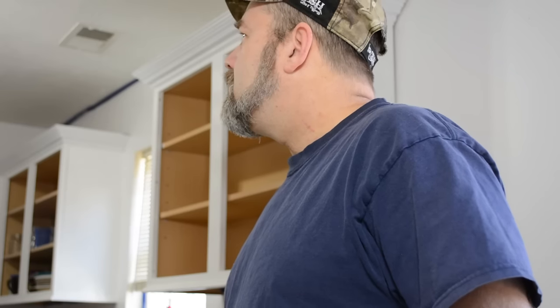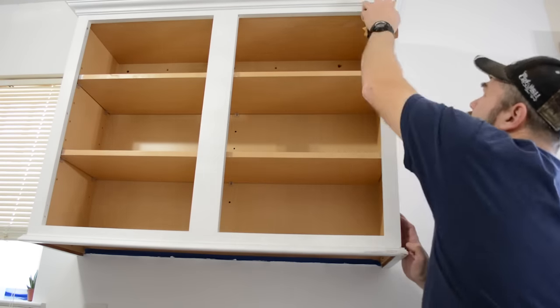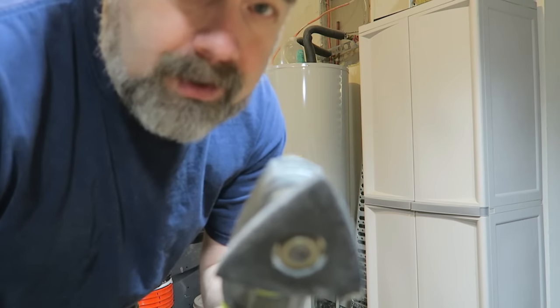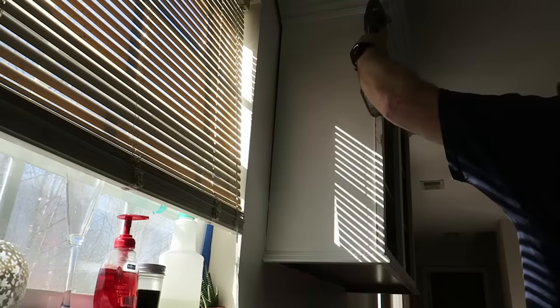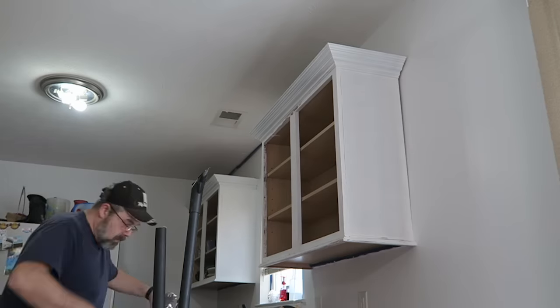Yep, this is going to take a while — it would take a while even if we had more cabinets. I think it's time to put a little power, a little automated elbow grease into this process. I don't know why I didn't think about this earlier because this is such a fun tool. The fun tool goes faster, but there's still a whole lot to do.